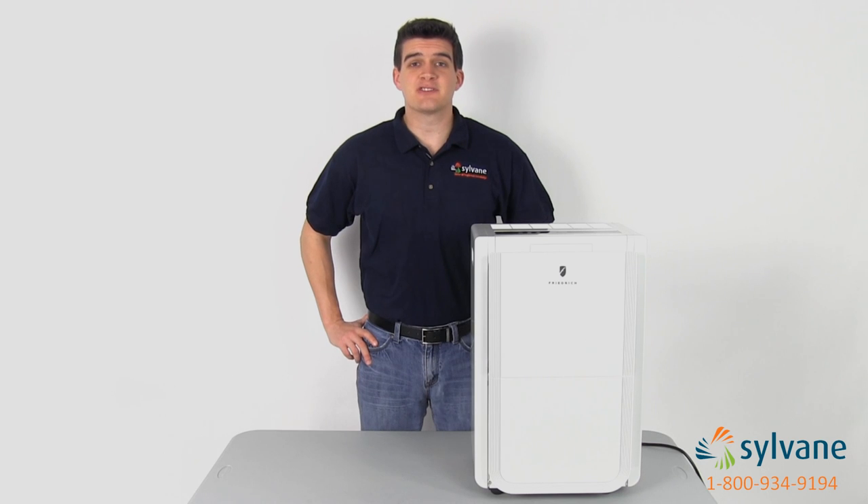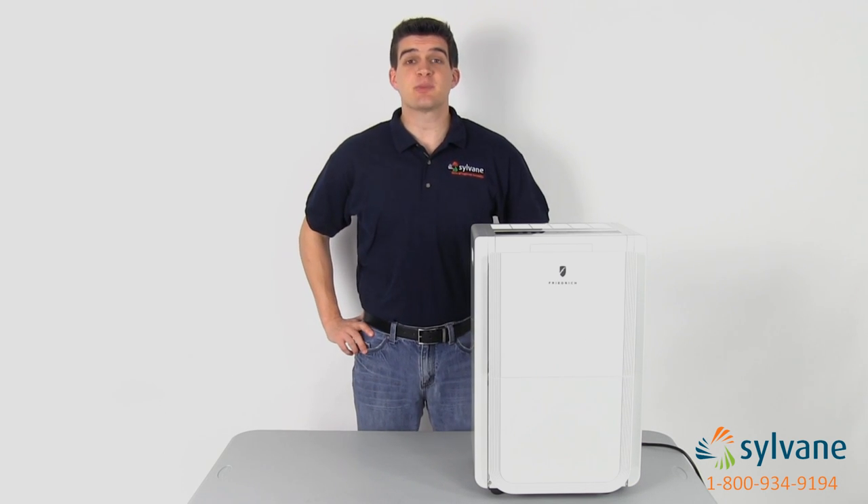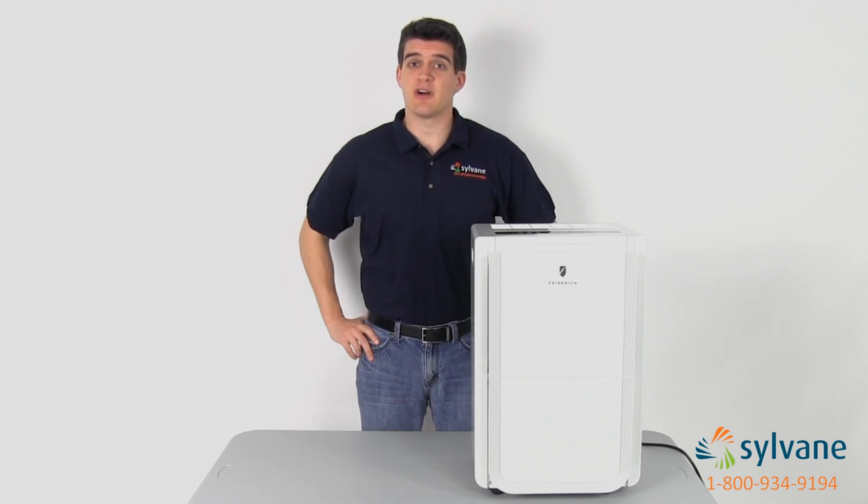All Friedrich dehumidifiers operate at an Energy Star level of efficiency, using 15% less energy than conventional dehumidifiers. This helps you save on operating costs.